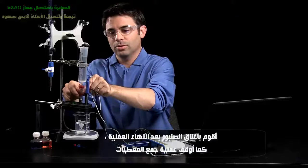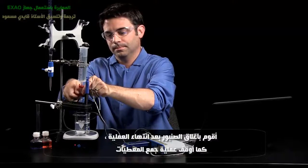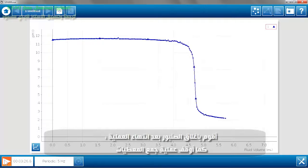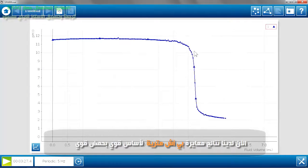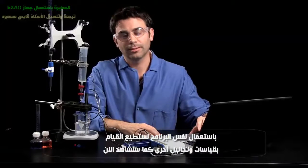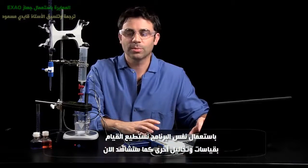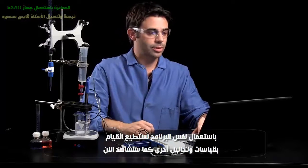Okay, I'm going to turn off the drop dispenser and stop data collection. Now we have a textbook example of a pH titration curve of a strong base with a strong acid. But we can go further with that — we can use the SparkView tools and our extra measurements to really analyze what's going on in the system.